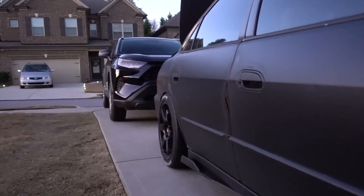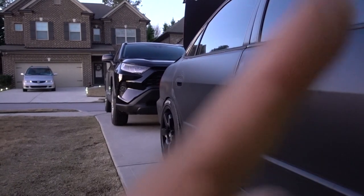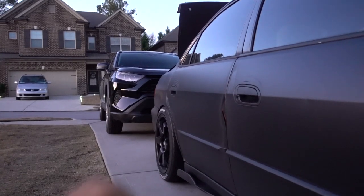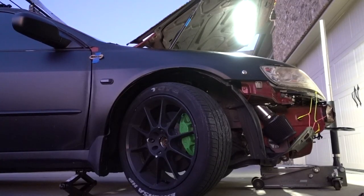If you guys haven't watched that episode, I did the whole installation for fog lights — I'm going to put it right here. On that one I went to Walmart and got 12 gauge wire. I hope you're ready for this.